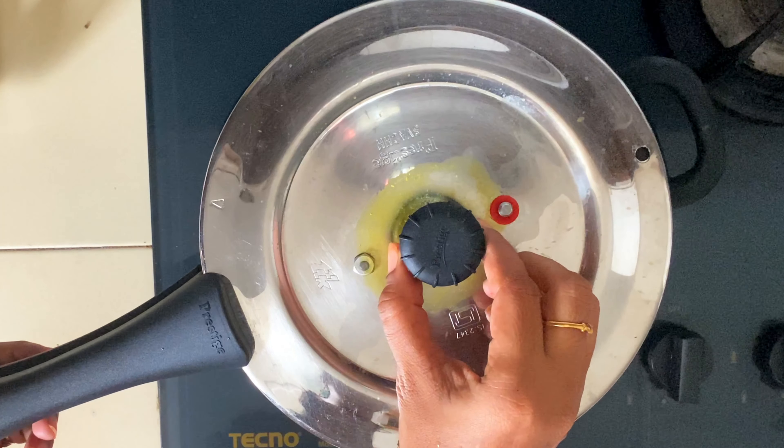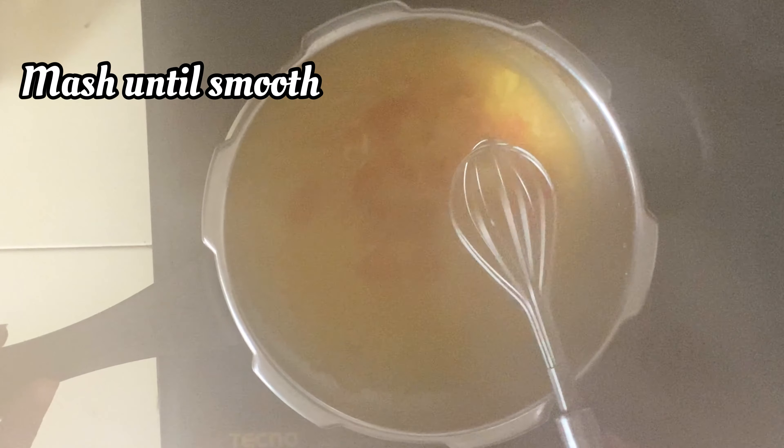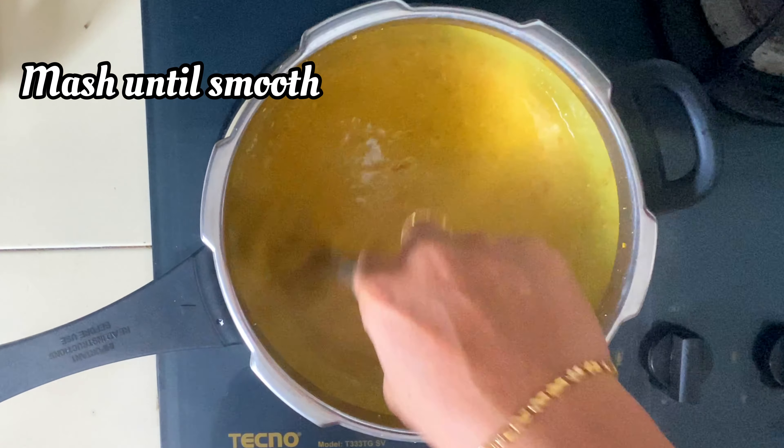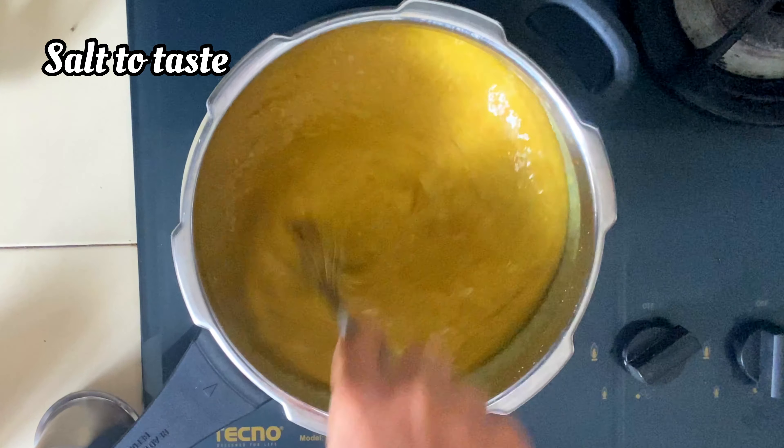I need to add the dough. If you do not want to use the dough, you will need to make a dough.